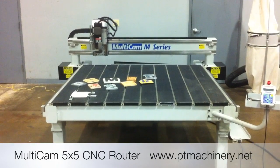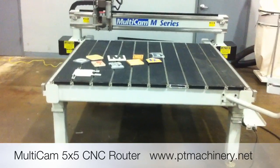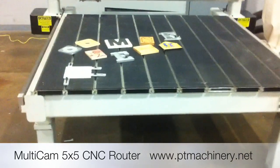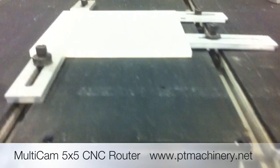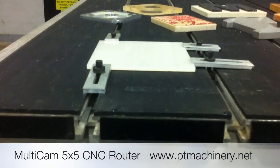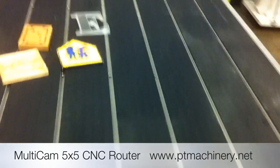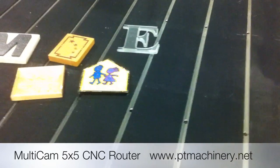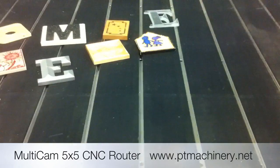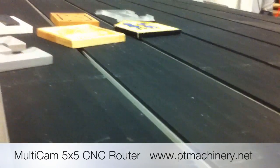This is a quick video of the Multicam M-Series CNC router. This model is a five by five table with an aluminum T-slot table, as you can see here. This machine is in excellent like-new condition. The previous owner was using a spoil board with double-backed tape on top of this machine, so the original table is still intact in near-perfect condition.